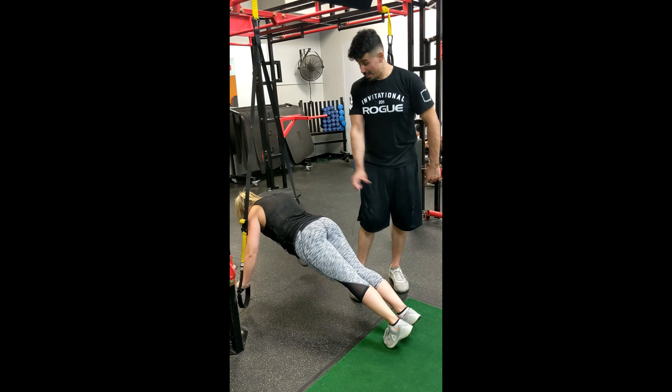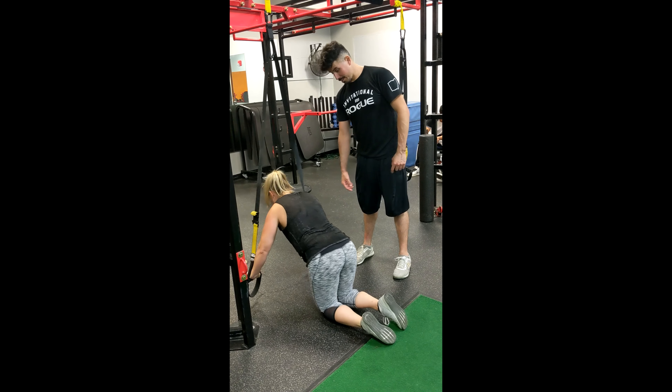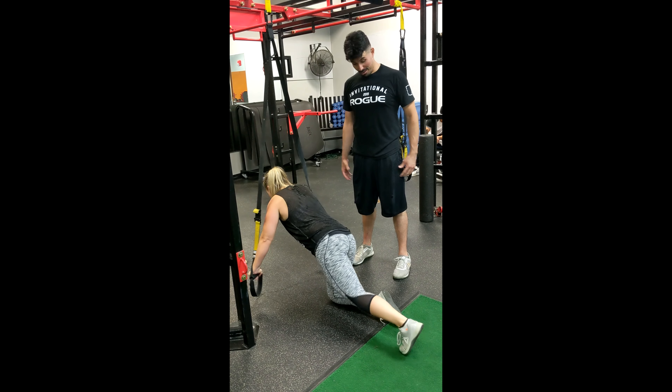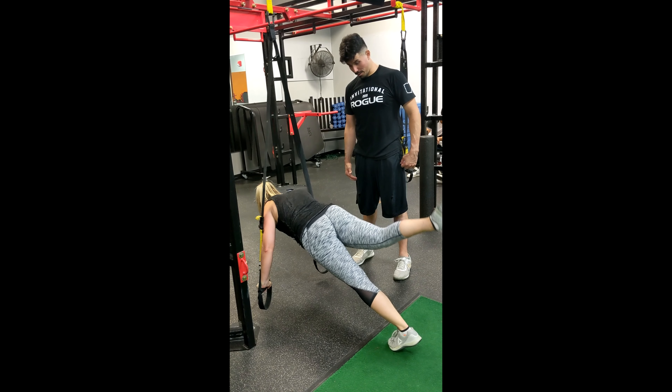Now remember, when you alternate, stay quiet. Nice tight belly. And alternate — nice. The biggest success to this is to make sure you have long kicks and try to point the toes. Try not to start walking upward.